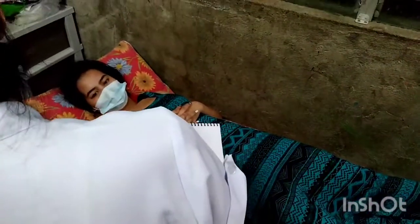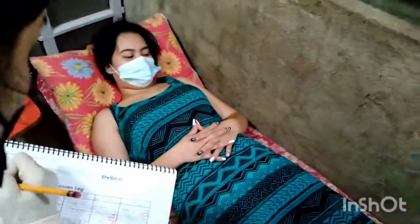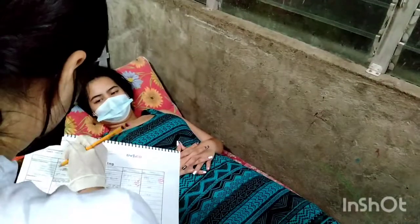Next is to document the consistency and location of the fundus. Consistency is recorded as fundus firm, fundus firm with massage, or fundus boggy. Record the fundal height.